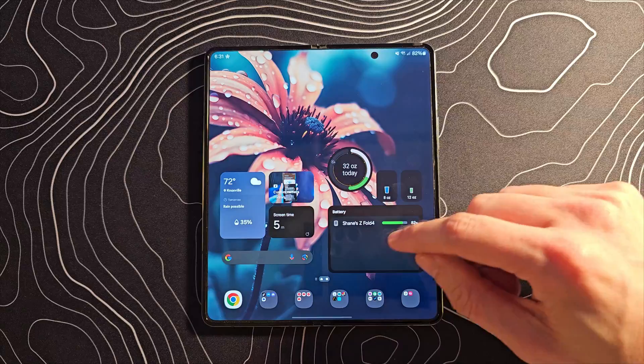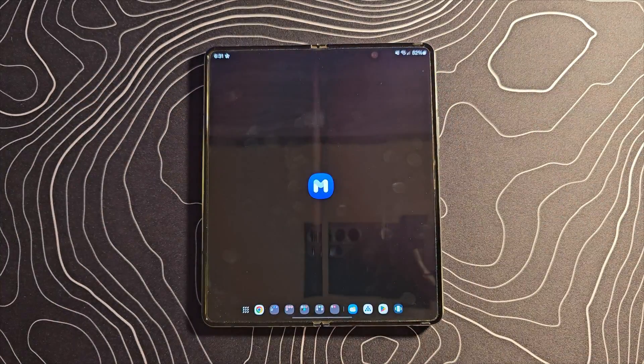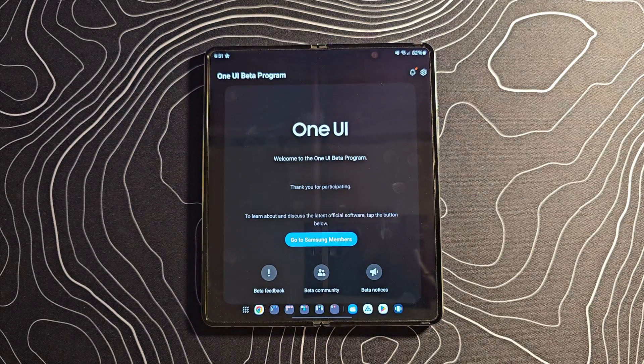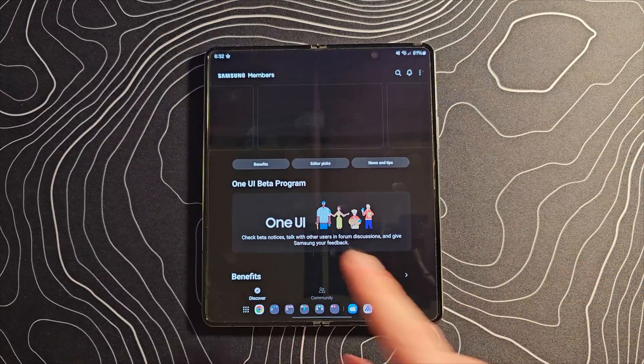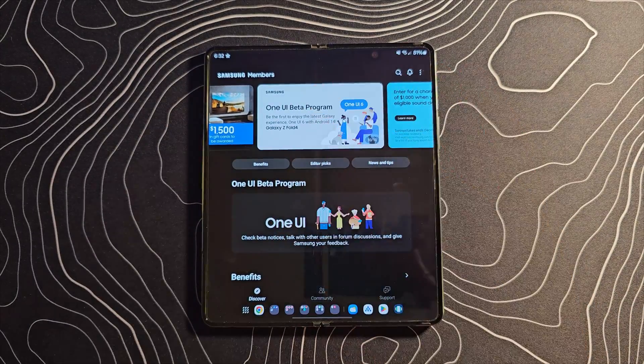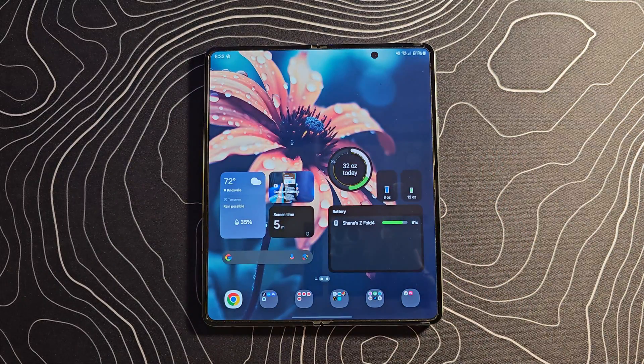Here's how you get into the beta. Go into your Samsung Members application and once it loads, you are going to see at the very top of the screen a banner for the One UI beta program. Select that, enroll, and after a few minutes you should be able to install this update and you will be off and running.